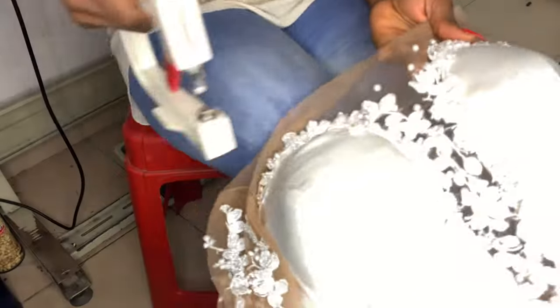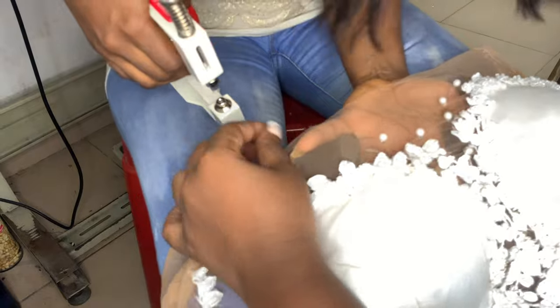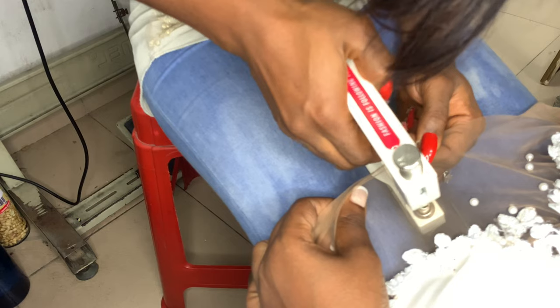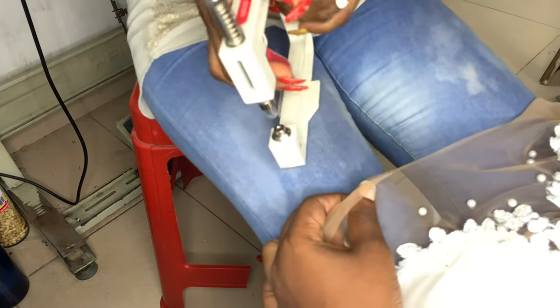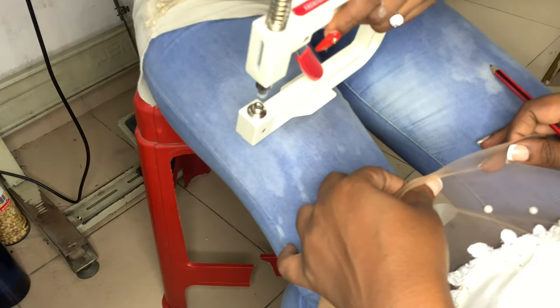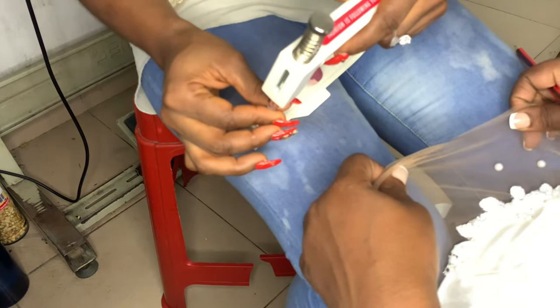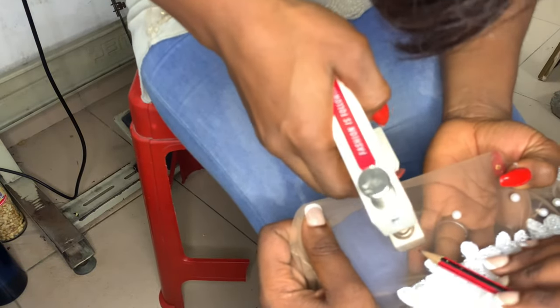I also decided to put some pearls on the neckline area of the dress. I placed a single line of white pearls that followed the shape of the sweetheart neckline on the bodice. They weren't even very tight — it was just a last-minute detail I decided would elevate the dress, so I added just one line of pearls.